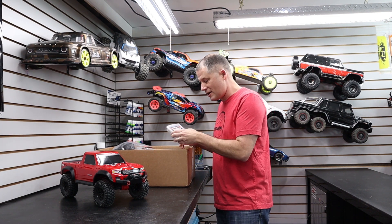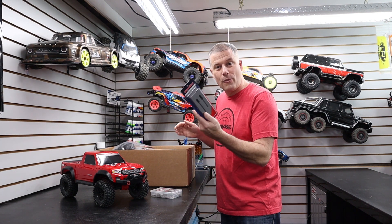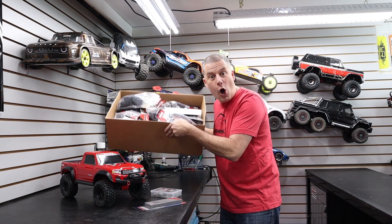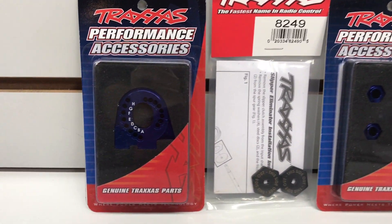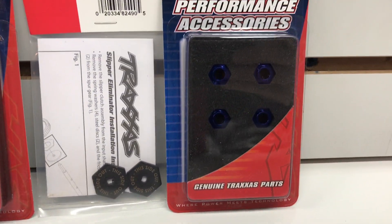It's time for another Project Build series. This time we're going to feature the Traxxas TRX4 Sport, and I've collected a lot of parts to put on this truck. I've got a stainless steel screw kit, some chrome moly axles, and a lot more. We're going to focus on just Traxxas option parts for the TRX4 Sport buildup, and if you have a TRX4 Defender or a Bronco, this is right up your alley as well — there are a lot of parts in this series that will fit your vehicle.